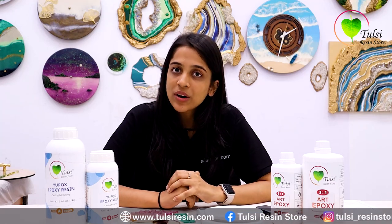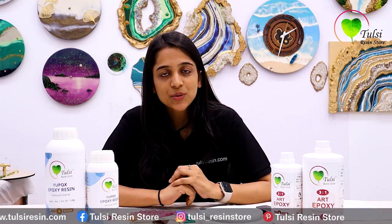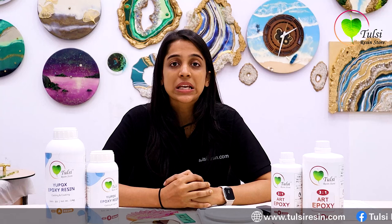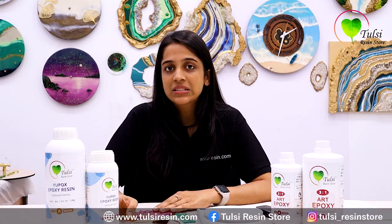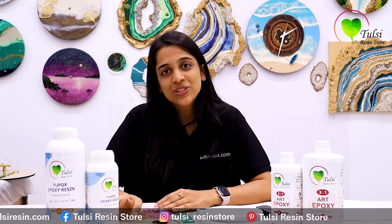I would like to give you one more piece of advice: always use quality products and quality resin. There are many people who use industrial resin and don't know what the ratio is. Industrial resin is harmful and is not intended for our type of use. Therefore, we advise that you avoid industrial resin and use quality resin for the best results in your products.